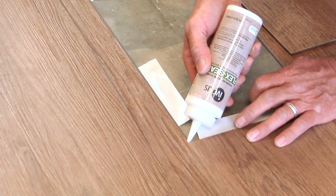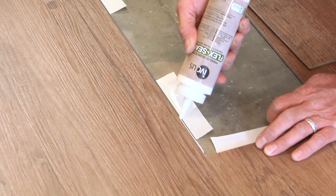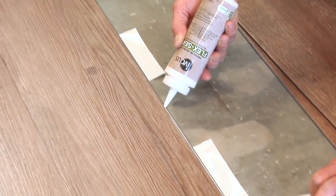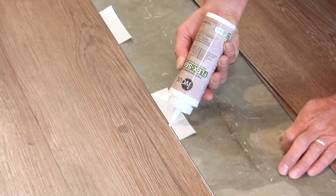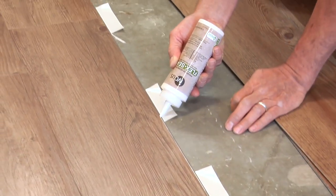Using IVC Flex Seam premium seam bond, or an approved secondary alternative such as Taylor 2062, run a small bead of sealer on the groove edge of the planks or tiles on the existing floor where the replacement plank or tile that has the lips cut off will rest.